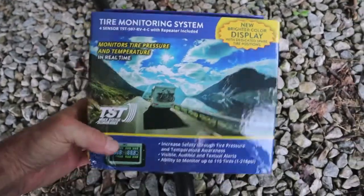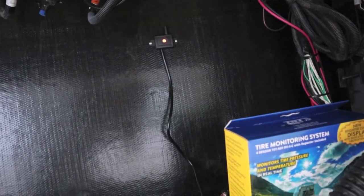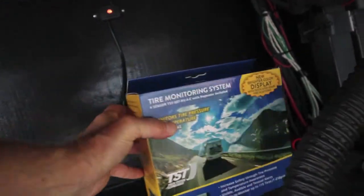It's an awesome display. On the repeater, you just got one wire to the positive to the battery, one to the negative or to a ground. I did not try it without the repeater. Some guys are having pretty good luck without it, but it comes with the kit now. You don't have to pay $60 for the repeater.